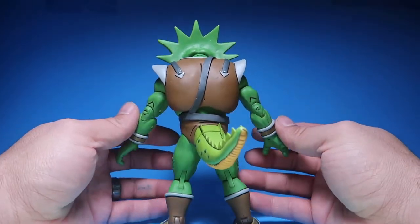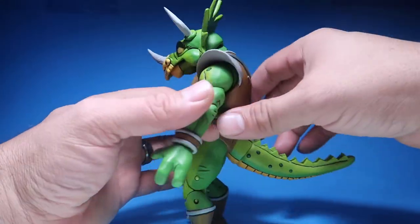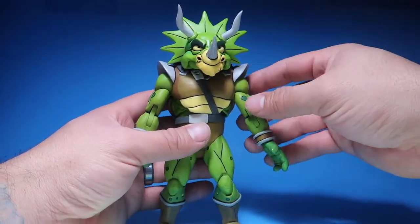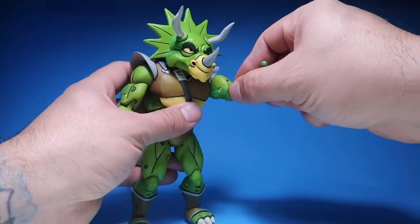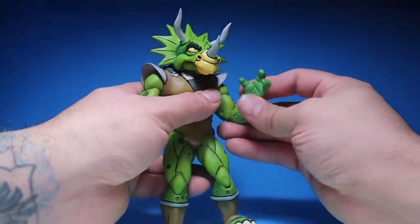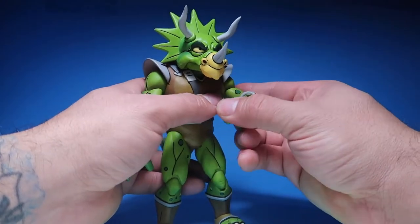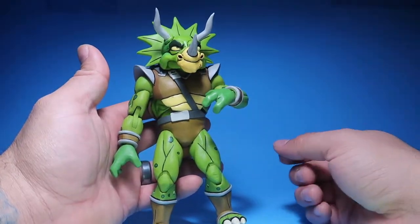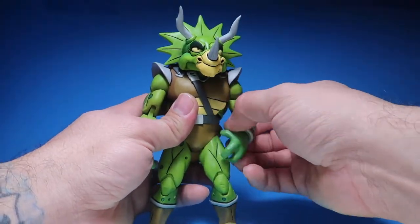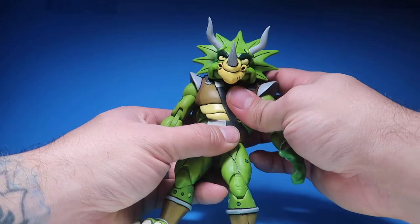But this guy looks amazing. Really cool. As far as articulation goes, it goes like any other figure from the Ninja Turtles line, because they just reuse the bodies — which is okay. Really, really good articulation with NECA.